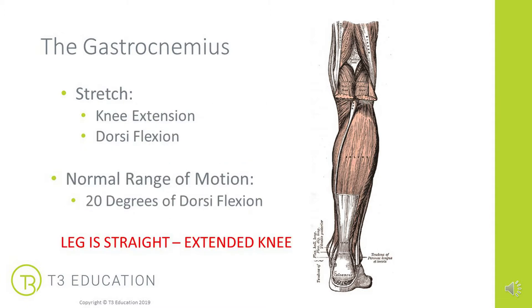To stretch the gastrocnemius, dorsiflexion is again used, but this time we want the knee in extension to target the ankle joint. Normal range of motion is approximately 20 degrees. The key difference when applying the MET technique is that with the gastrocnemius we want to do it with an extended knee — a straight leg. We can see in which range of motion our client is restricted through palpation or assessment.